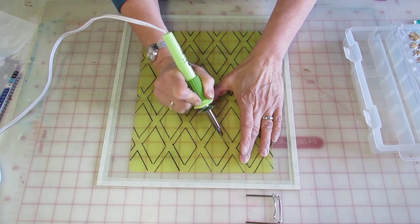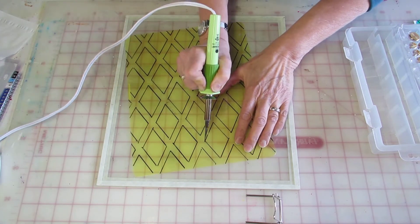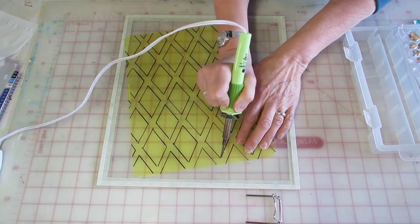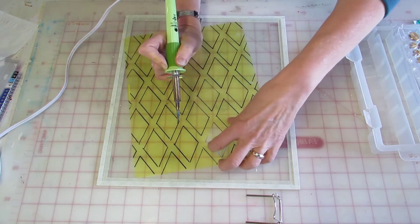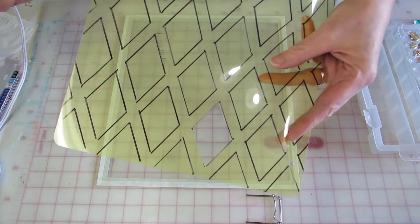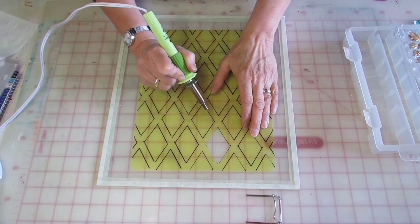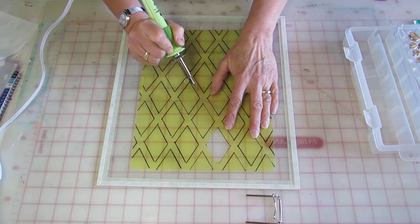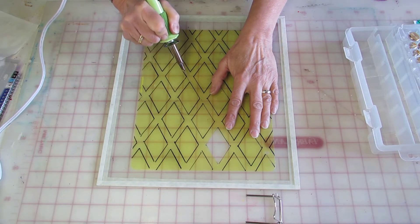Let's go back to the first one. It's a handmade stencil, so it doesn't have to be exact. And it leaves a very nice, clean edge.